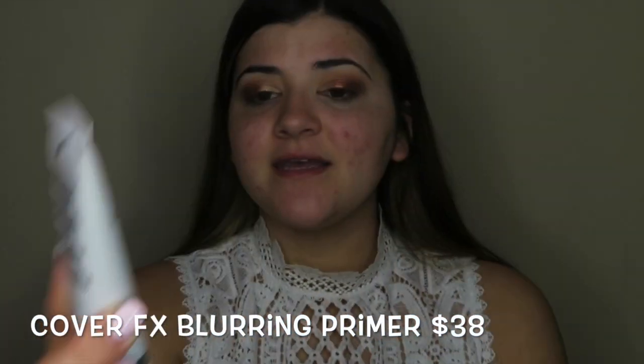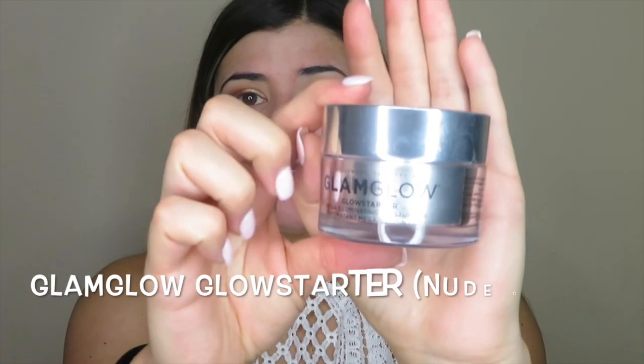So to prime, I'm going to be using two different products. First, it is by Cover FX — it's the Blurring Primer, and I'm just going to use about a pea-sized amount and put this where I have pores. The rest of my face I'm going to be using the Glam Glow Glow Starter. It's an illuminating moisturizer, but I have combination skin so I can get away with just using this as a primer. I definitely like to set my pores first. And this stuff, I'm not kidding — it smells so good, it smells like bubble gum. I love the illuminating look with my foundation and this just helps you get that.